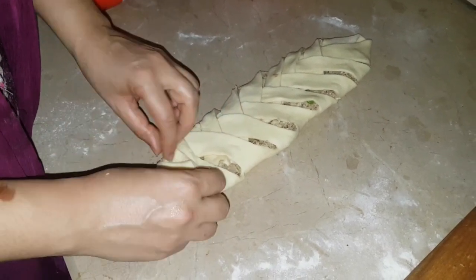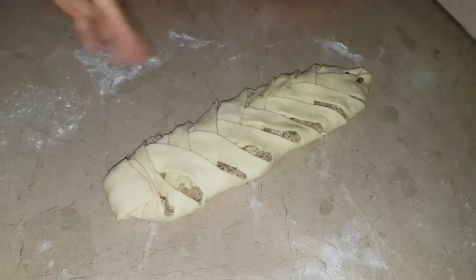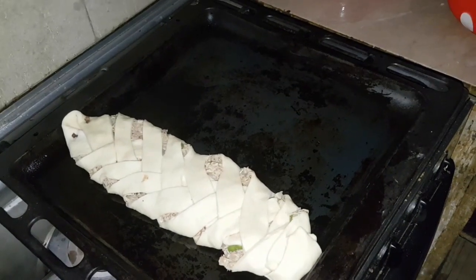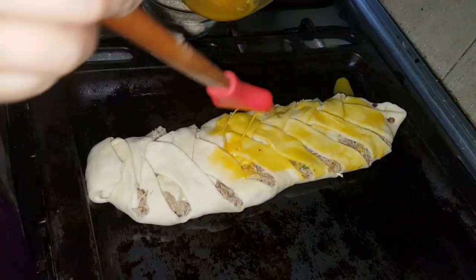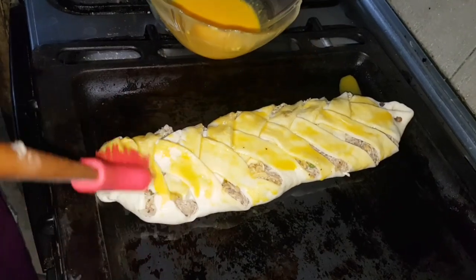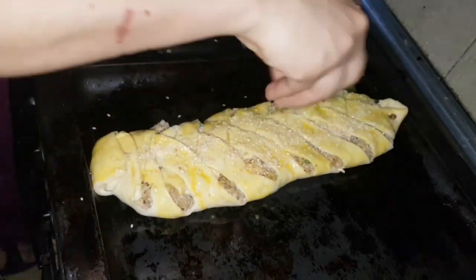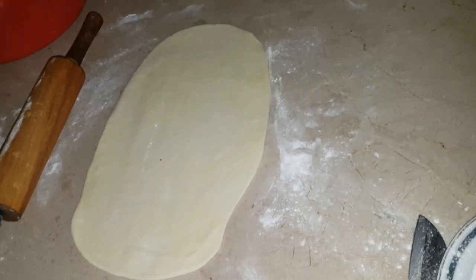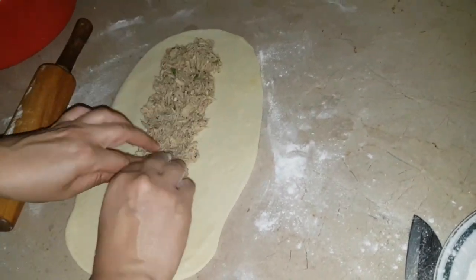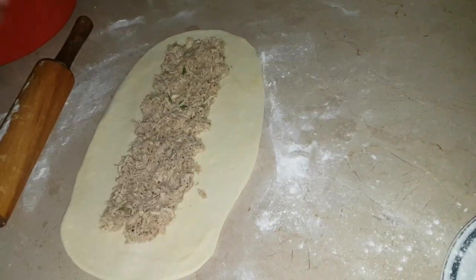I have shaped the pieces and will place them in the baking tray which I have already greased. Brush the tops with egg wash. I had preheated the oven beforehand. Bake at 180 degrees for about 15 to 16 minutes. Check on them as every oven is different.